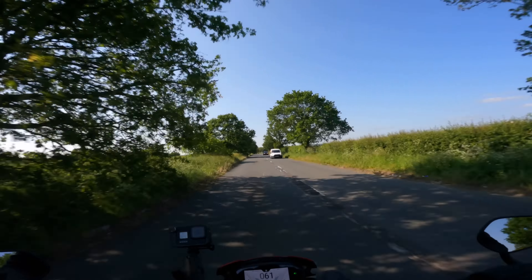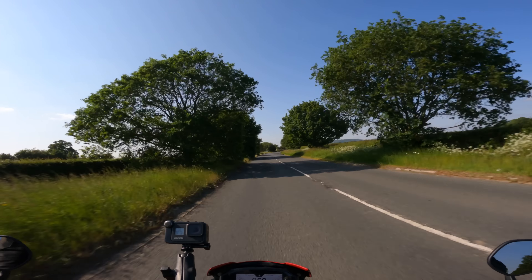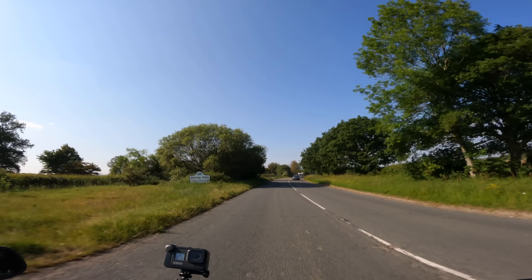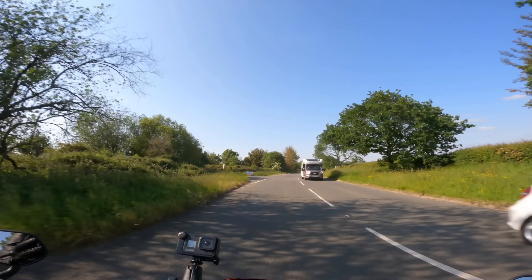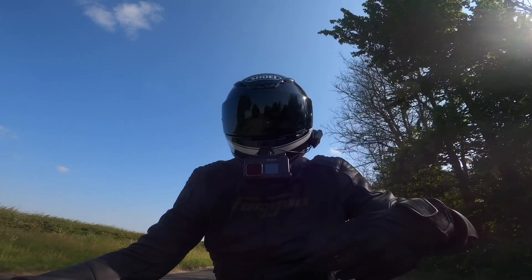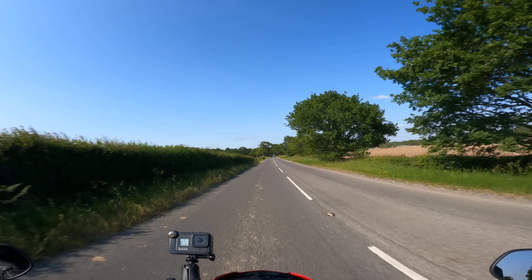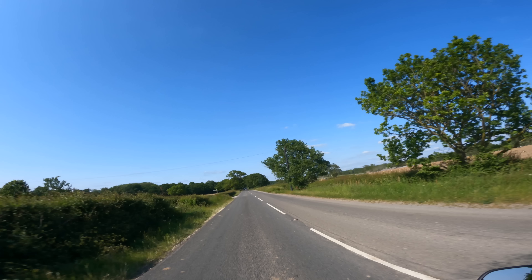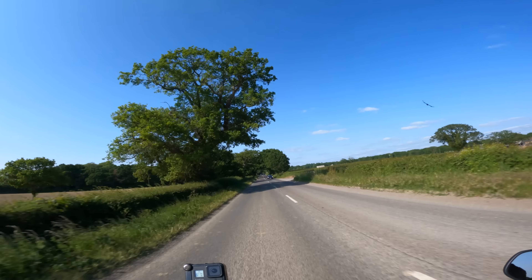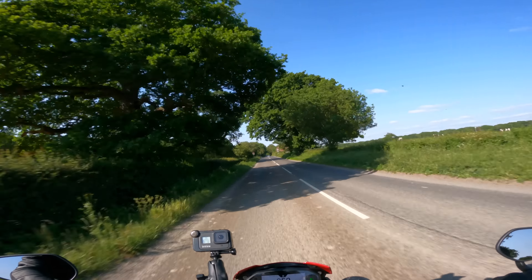I do like the 890 Duke's parallel twin — it's got a bit more instant thrust. This Street Triple RS is so top-end focused now that even though they've shortened the gearing, it hasn't got that same urgency when you crack the throttle that you get on the 890 Duke. So yeah, it's a very, very good bike. That's my initial impression — I'd like it in yellow, please.